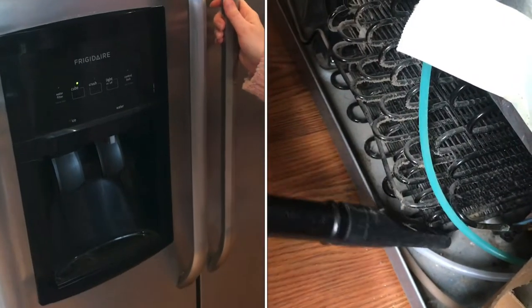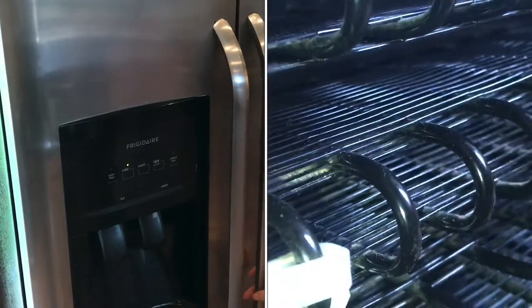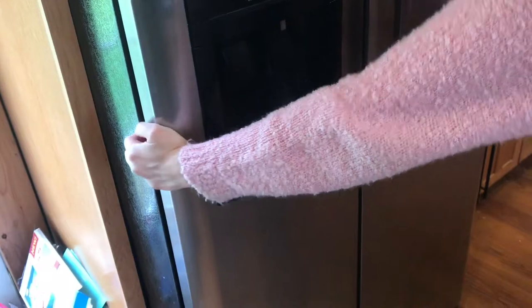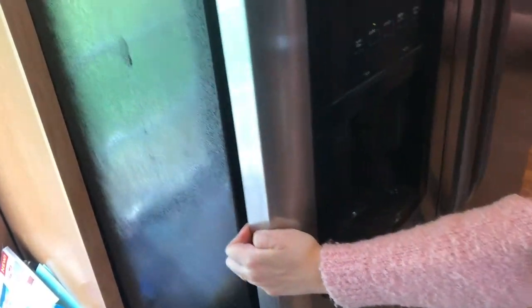Cleaning the back of your refrigerator is a good way to keep your motor from going bad prematurely. I'll show you how. A lot of refrigerators these days are on wheels, so you'll just pull it forward until you've got access to the back.